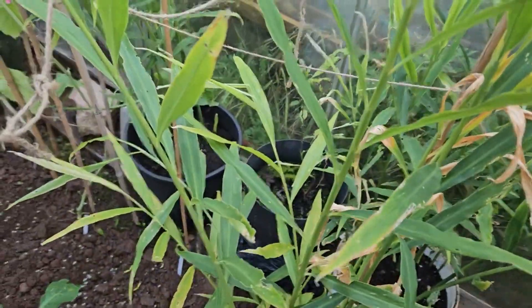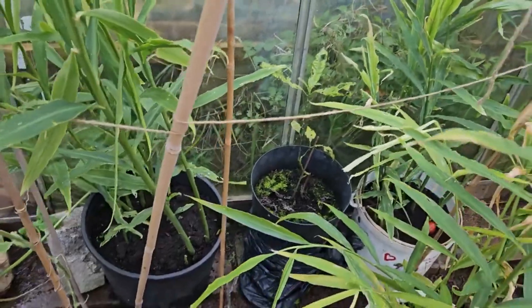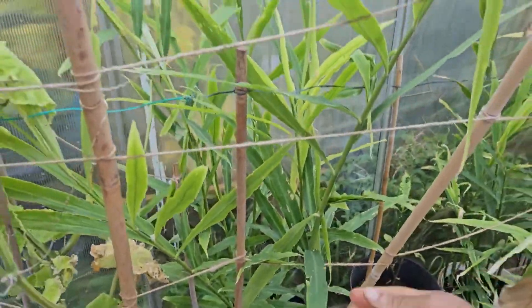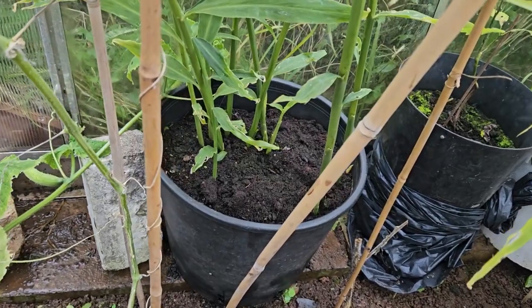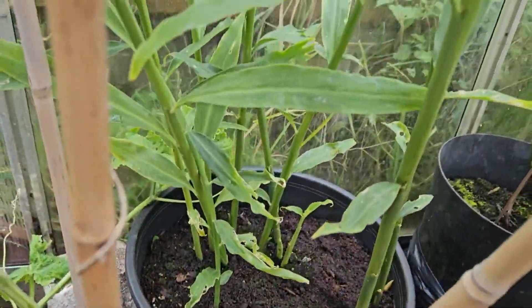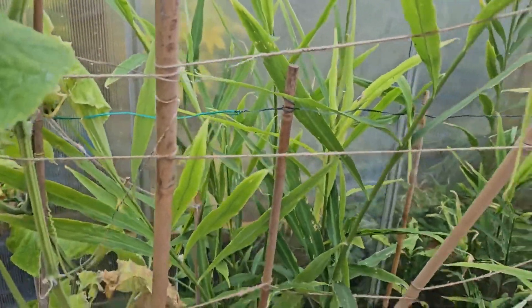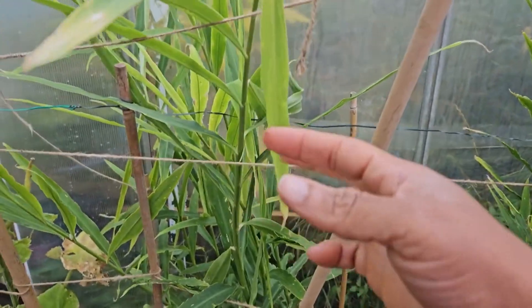You can grow ginger in a cold climate - you just have to start it indoors to extend the growing season. Look at this one, it goes up and up and up - this ginger is doing superb. You can see new ginger babies coming up even in late autumn. We've had a couple nights of frost but because it's in the greenhouse it's been protected, which extends the growing season.